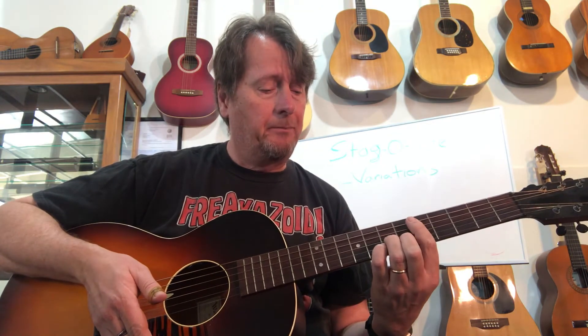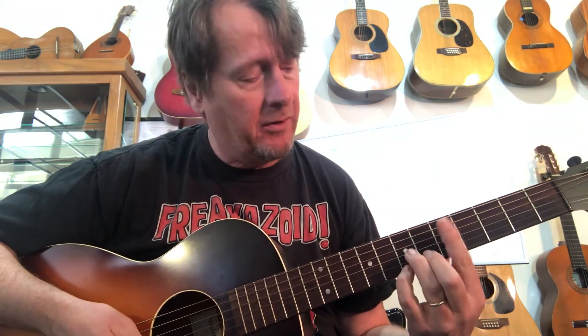For G, some of the CAGED shapes work better than others, so I'm going to replace G with a G7. I use a D7 shape and my first finger to fret the fifth and fourth string — essentially barring with my first finger. That puts my alternating bass on the fifth and fourth string.